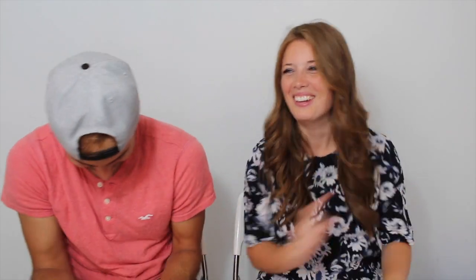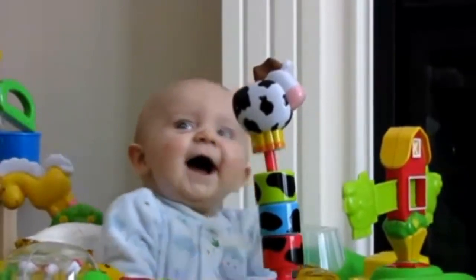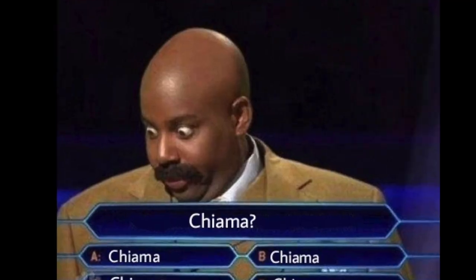This one I have to read from the internet because I've never heard it before, but it seems nice. Chi ama chiama chi ama, chiamami tu che chi ami chiami, chi amo chiamerò, se tu non chiami. What does it mean? Who loves calls who loves, and you call me — that who you love will call, who I love I will call, if you don't call. That makes no sense. No, not at all.